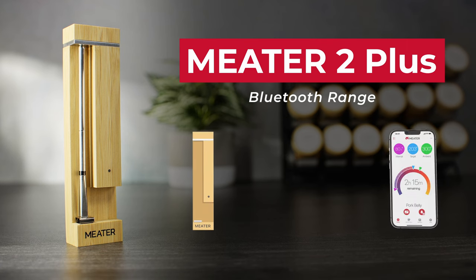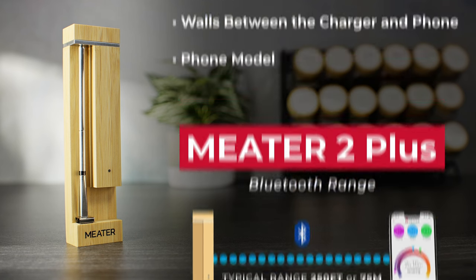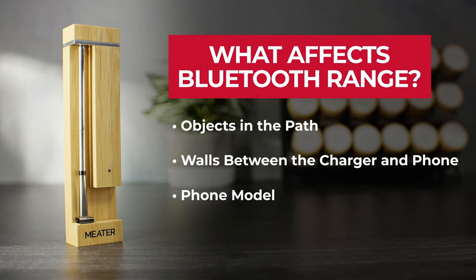The average Bluetooth range of Meter 2 Plus is 250 feet or 75 meters from the charger to your phone, but it depends on a variety of things: objects in the path, walls in between, and the specific phone you have.